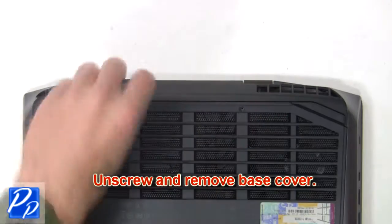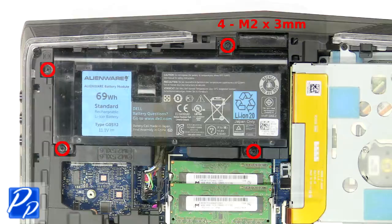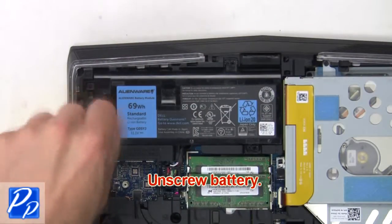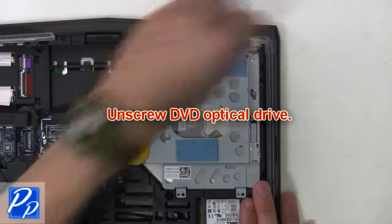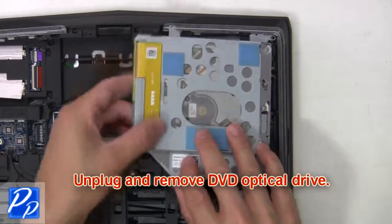Now unscrew and remove the base cover. Now unscrew the battery, then unplug and remove the battery. Now unscrew the DVD optical drive, then unplug and remove the DVD optical drive.